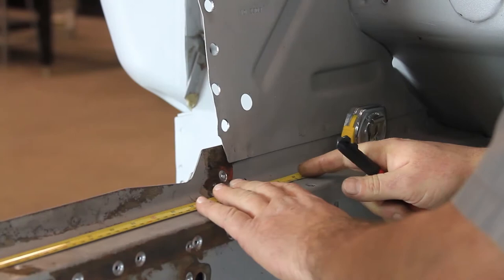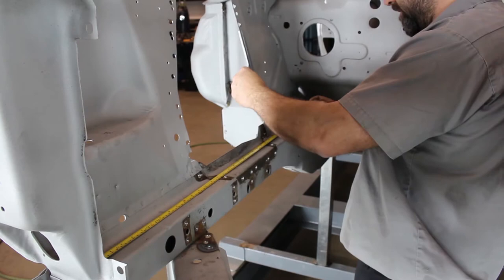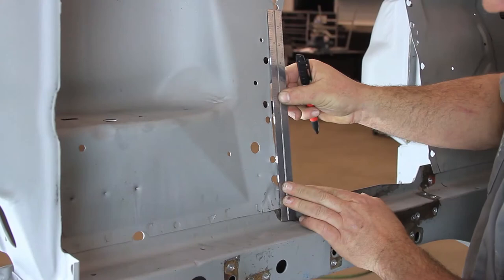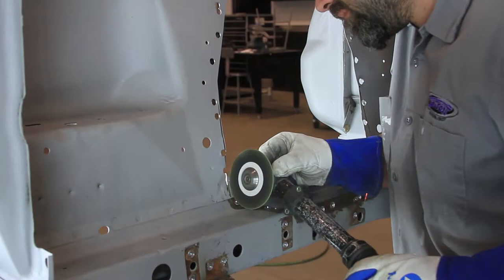Additional clearance will be needed for the upper control arm at the rear of the strut tower opening. Measure back 29 and a half inches from the front core support and make a vertical cut line up from the frame rail flange. Blend into the original strut tower opening. Make a vertical cut line at the front of the strut tower opening for additional upper control arm clearance and blend into the strut tower opening.